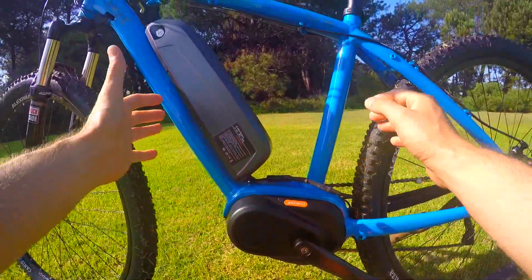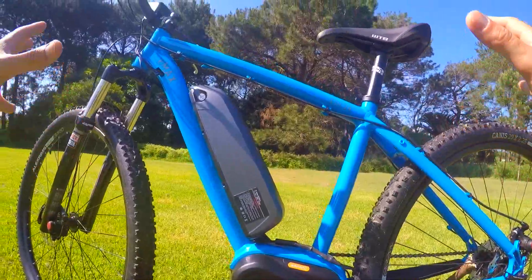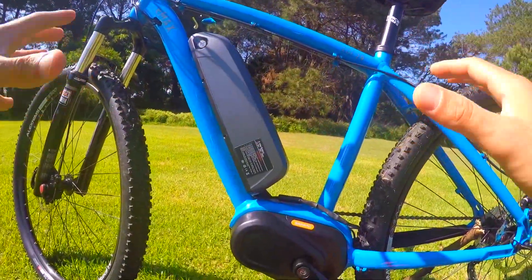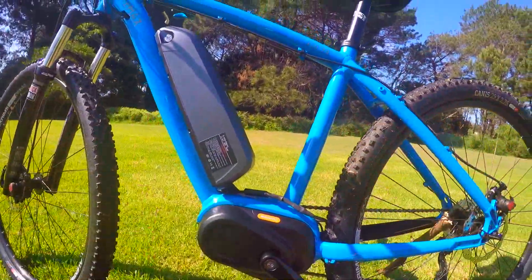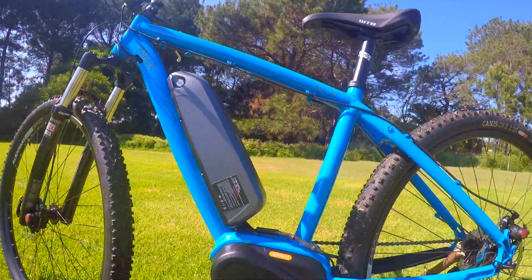This is a special fitting for a particular mid-drive — Yamaha has a different fitting, Bosch has a different fitting. It's pretty flashy. I did off-road test this; it's a really strong frame made in Taiwan, lightweight alloy 6069 type of alloy.